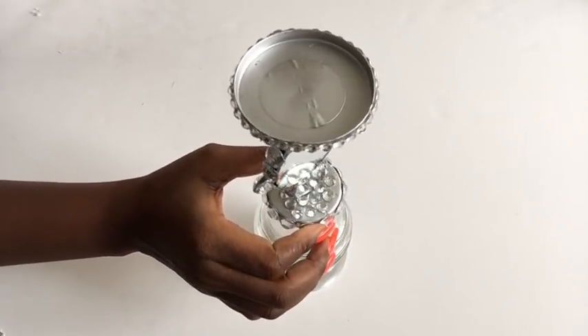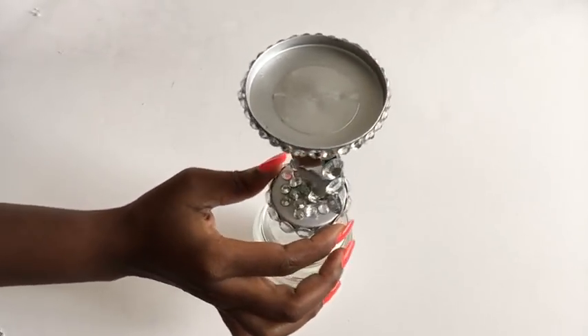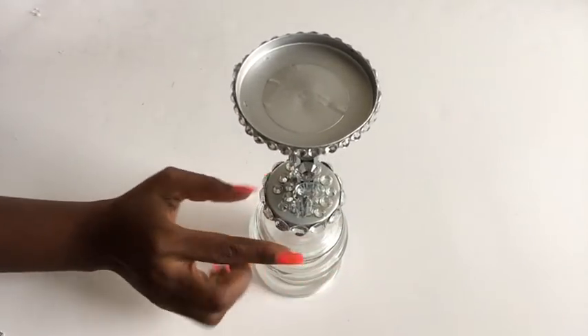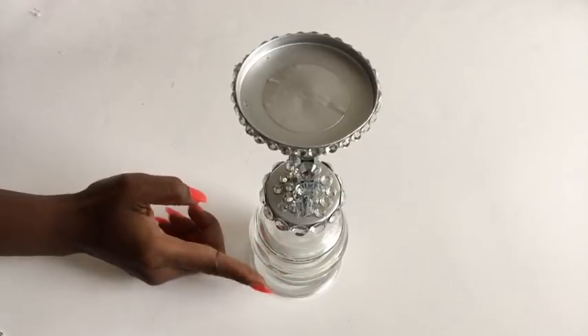I also glued more gems at the top — or should I say the one that's closer to the mirror — and this is what it looks like. It has more of a frosty look.